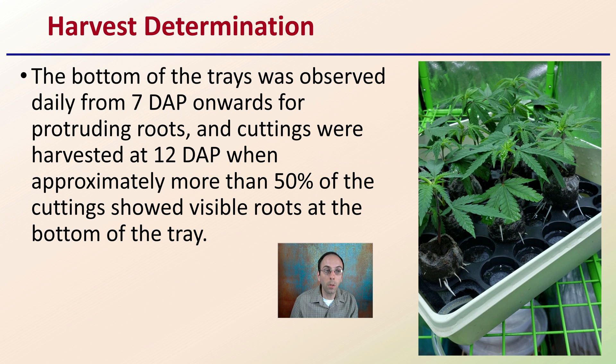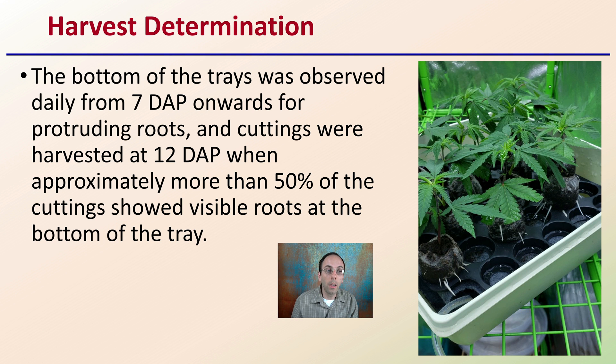For harvest determination, the bottom of the trays was observed daily from seven days onwards for protruding roots. Cuttings were harvested at 12 days when approximately 50% or more of the cuttings showed visible roots at the bottom of the tray. These are the parameters set forth for the experiment, and the results are based on these conditions.